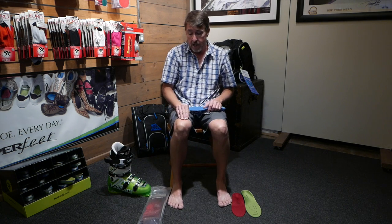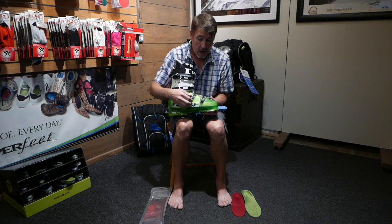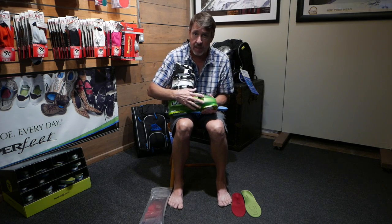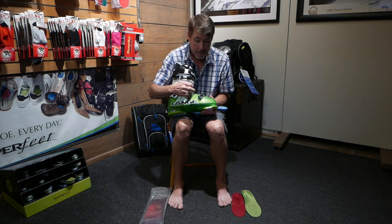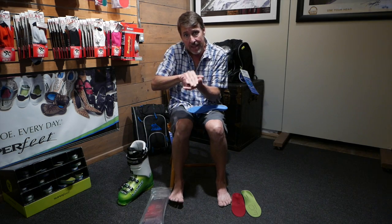In a tennis shoe, when you stand, your foot will flex out like this, and the tennis shoe will flex out with it. When you're in a plastic shell in a downhill ski boot, there is no plastic that's going to flex out there. If it is, it's a low-end ski boot — don't even use it. Plastic is very rigid, so it does not allow that foot to flex like this.